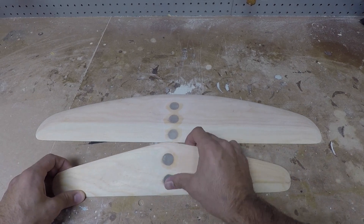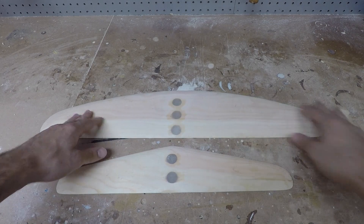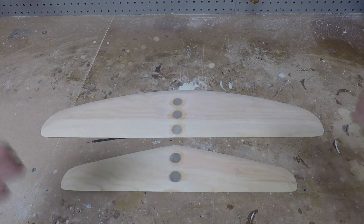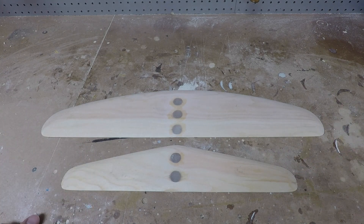Everything is nice and sanded. I can just run my hand over it and feel it's smooth. That completes the cores, and the next step is going to be glassing them — that's going to be in the next video.